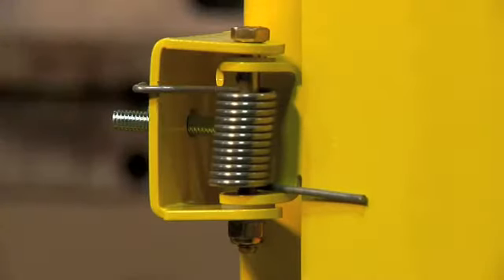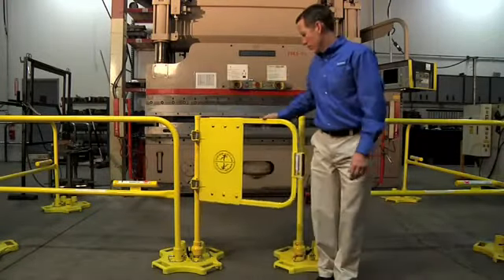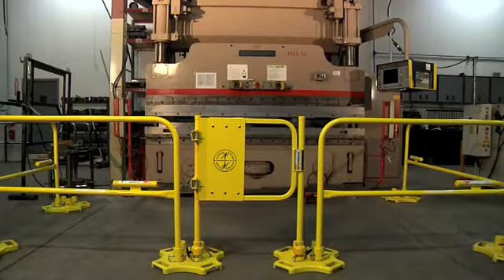The self-closing feature employs two stainless steel torsion springs. Each gate is capable of swinging in either direction by simply inverting the installation position.